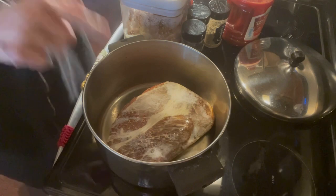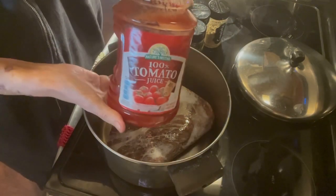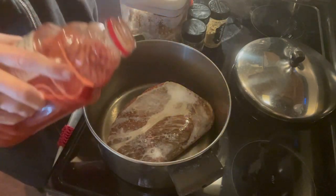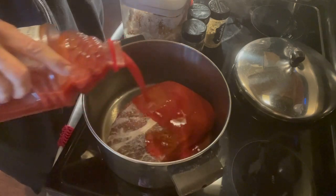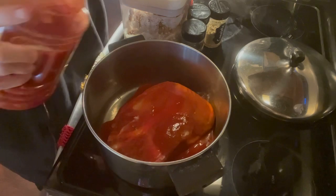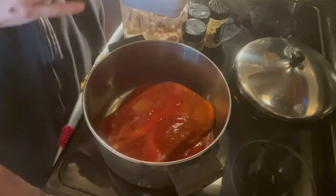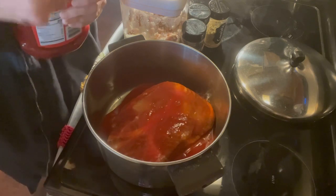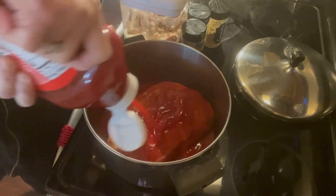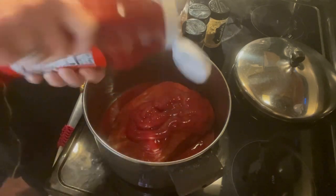So to this I'm going to add some tomato juice, and I'm going to add some ketchup. The ketchup gives it a real rich flavor and I like to add kind of a lot.